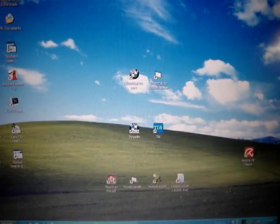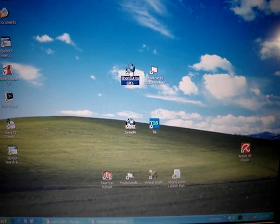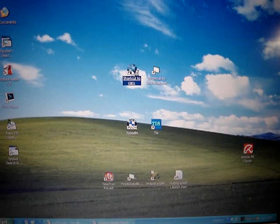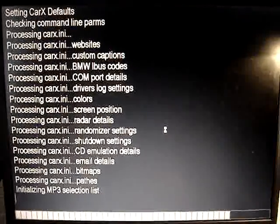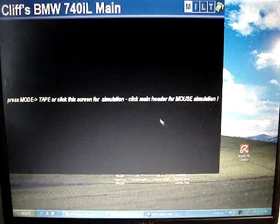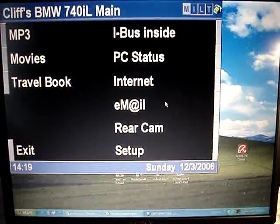This is the CARX software that I'm going to be putting in my E38. Since it's not plugged into the iBus, we're just going to use the mouse mode.